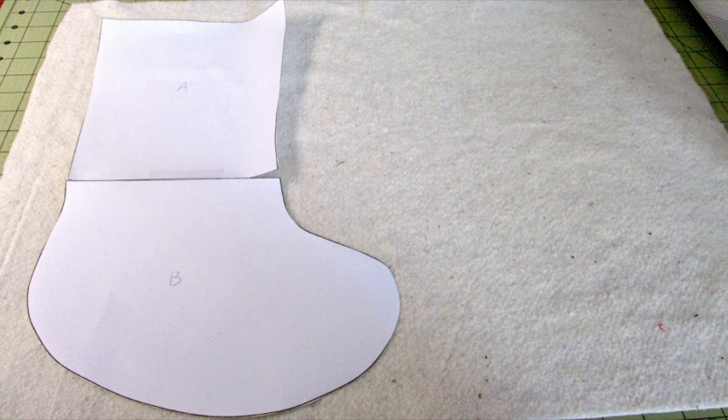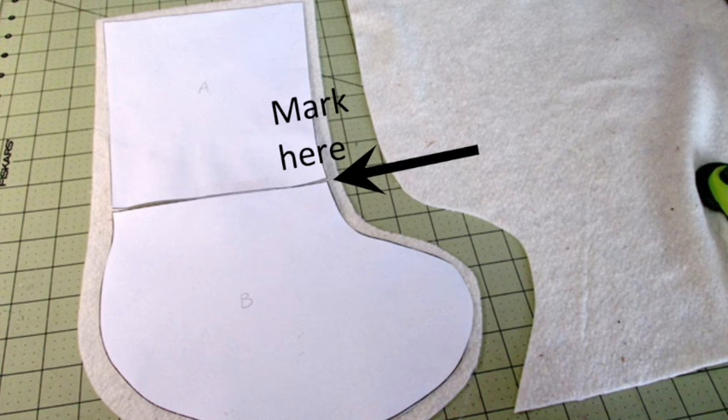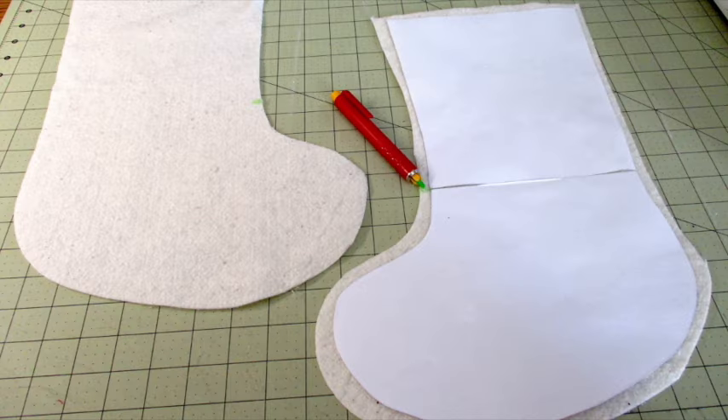First, cut out templates A and B and tape them together. Place the template on the batting with the toe facing to the right and cut it out about a half inch outside the template. Mark the point on the batting above the toe where the templates meet. Flip the template over so the toe points to the left on the batting and cut out about half an inch outside the template. Mark the point on the batting above the toe where the two templates meet.